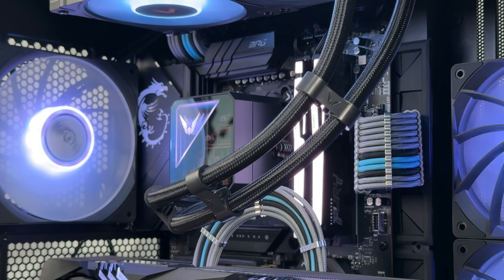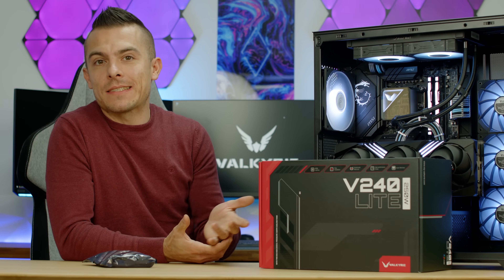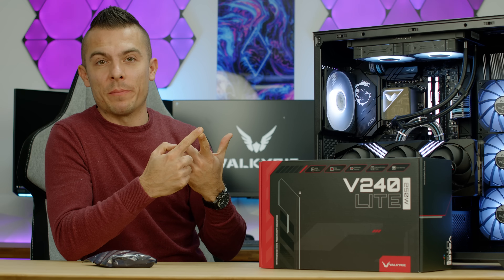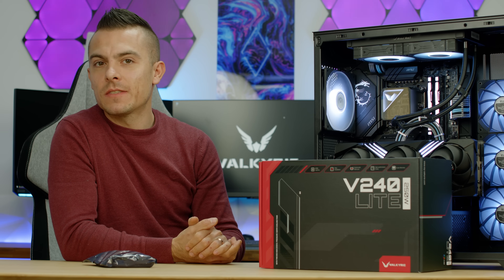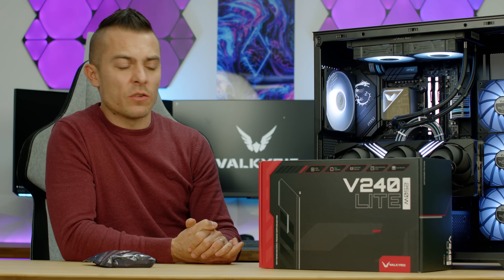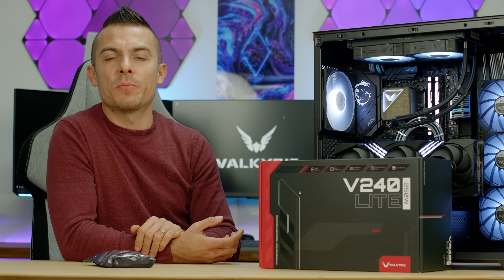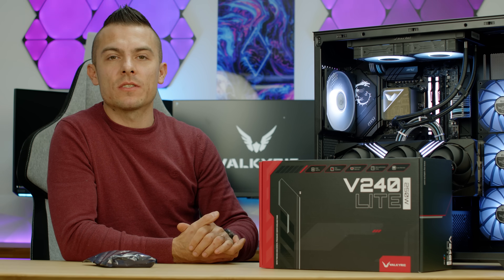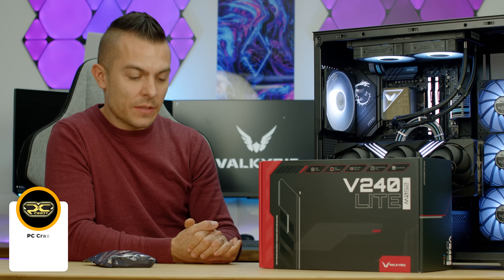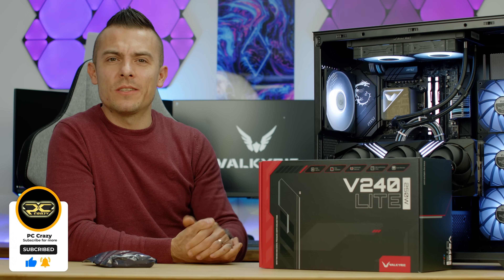Hopefully it continues performing like this across all V240 units, because then you'd have outstanding performance at a lower price than the 360, using much less space. This is the Valkyrie V240 Light in black — also available in white. Links are in the description below. If you're aiming for a smaller case, like the VK02, this could be a great fit. If you liked the video, subscribe, hit the like button, click the notification bell, and I'll see you in the next one. Thanks for watching!